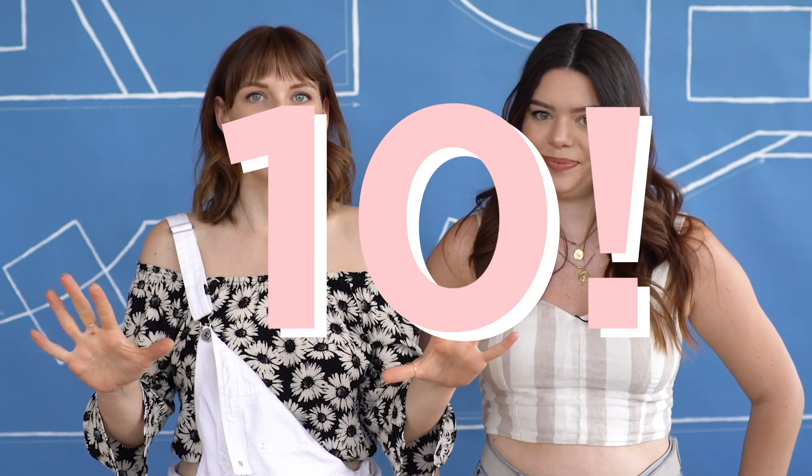We went through our videos and found 10 DIYs that can qualify as college tries. So today we're going to break down what those 10 DIYs are, why they're great for dorm and college life, and what materials you need to make them — which is not a lot.